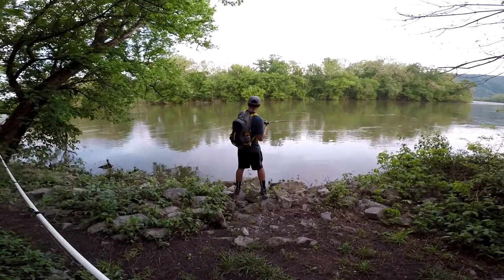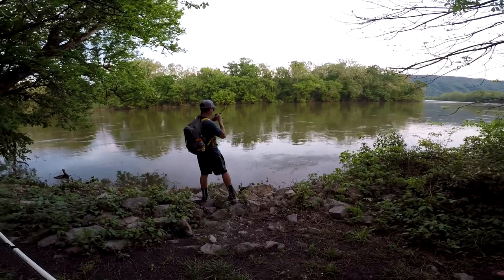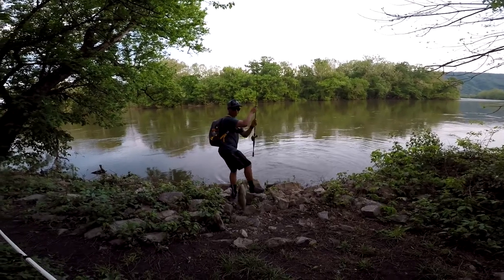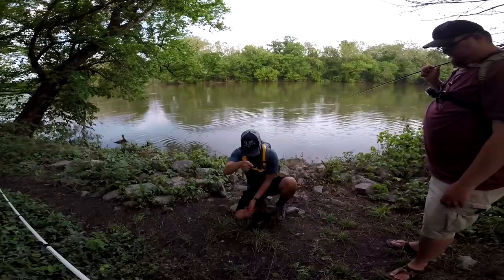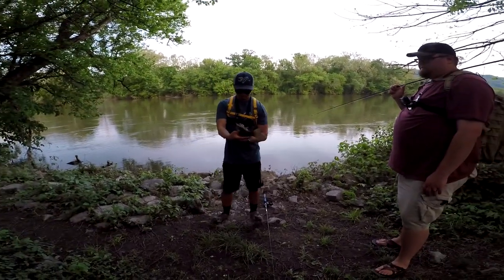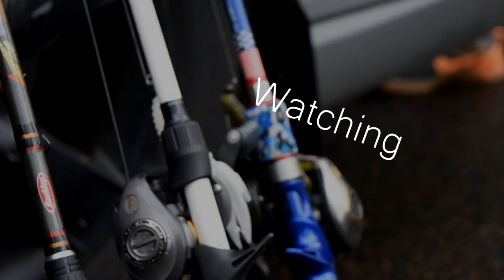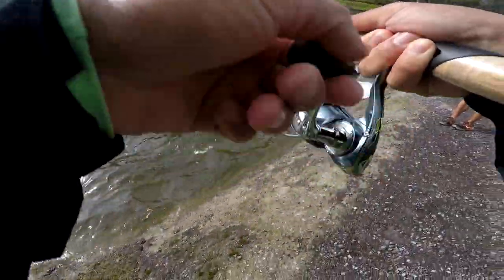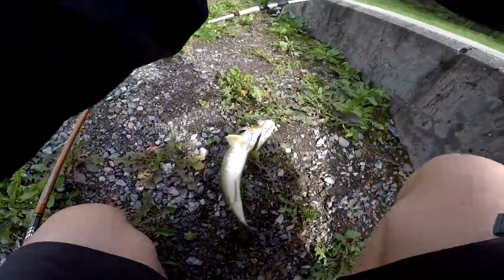Dude, how'd you get that? On the crab again — on the crab, I saw that! What's wrong with his lip? Pretty nice fish there — smallmouth on the river. Flooded river. I got one guys, how am I gonna land it? I got him! Small mouth, bro — got a smallmouth, whoa!